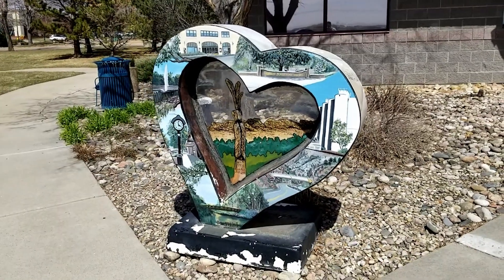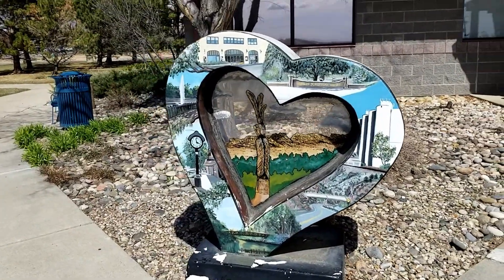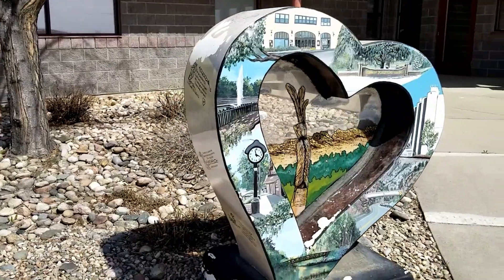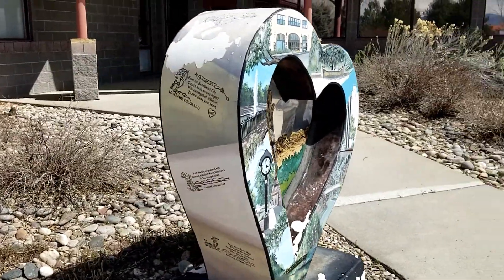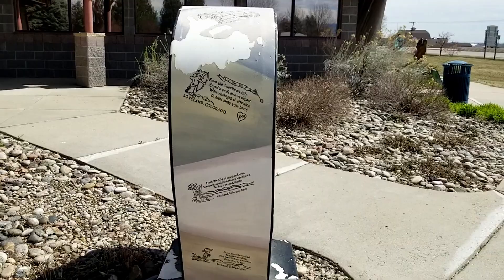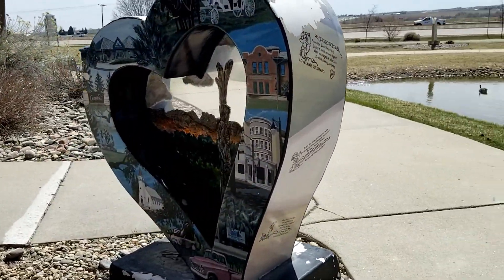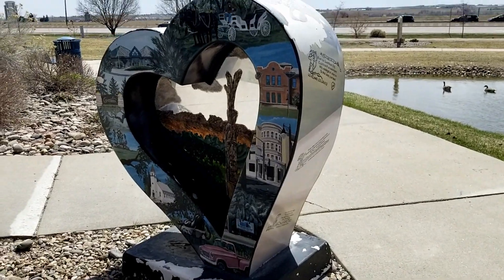This Loveland Heart looks pretty cool. It's outside of the visitor center — behind it, actually. It's got little messages all over it. You can see how many cool ways there are to shoot this thing.